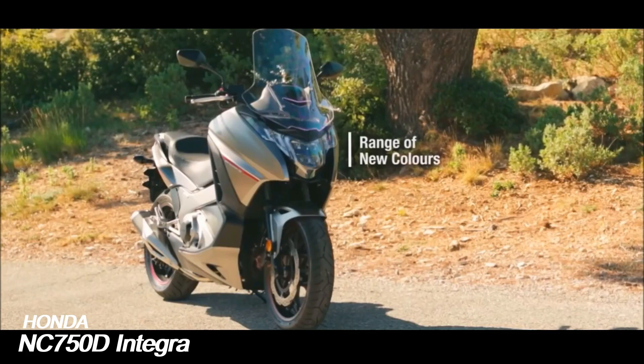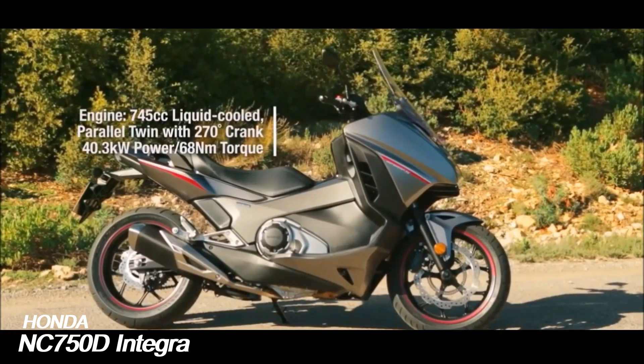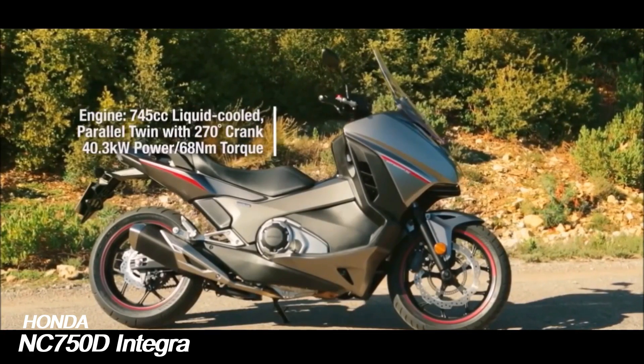The Integra shares a platform with two motorcycle variants, the NC700S and the NC700X. First variants are powered by a 670cc engine derived from the unit used in the Honda Fit automobile.